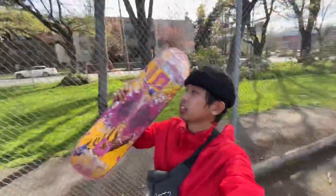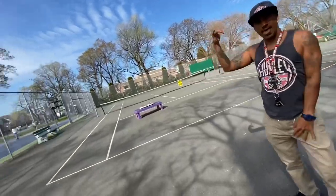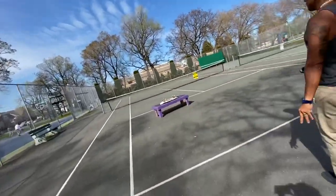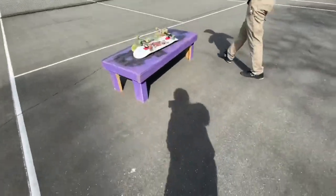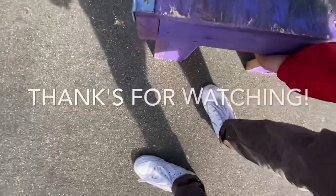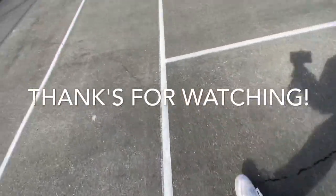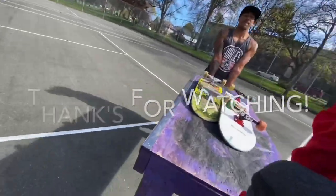We are done with the session. Thank you for this board — it's been good. So I'm just gonna leave it here. Thank you, thank you, thank you.